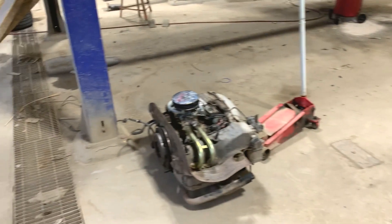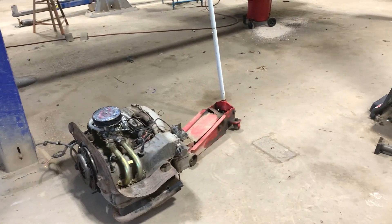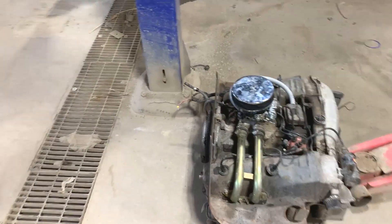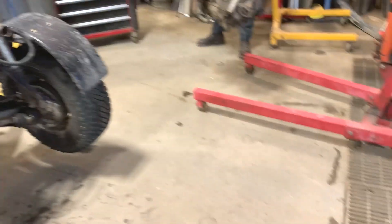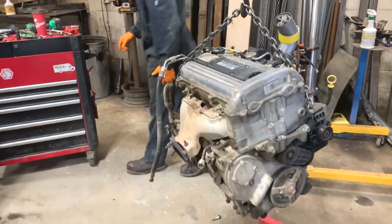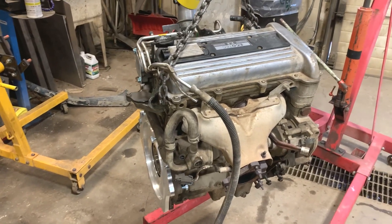We actually just pulled the engine out. Super simple — when I showed up, you already had everything disconnected except two bolts. It was great. Super easy removal. Pull the back cage off, full engine out. Start fitting parts on the new engine.